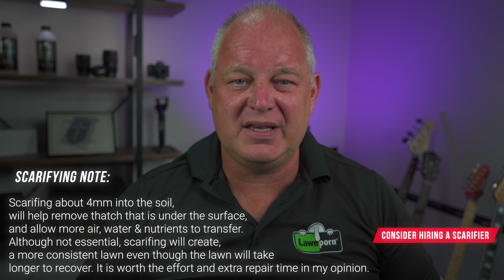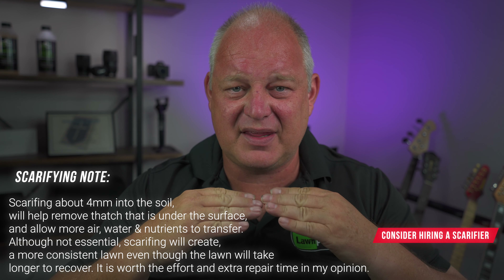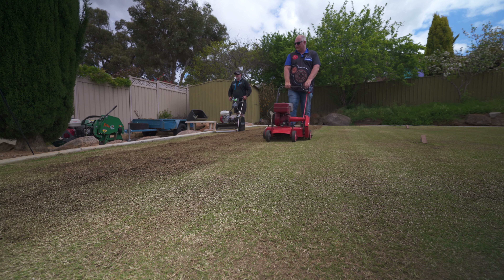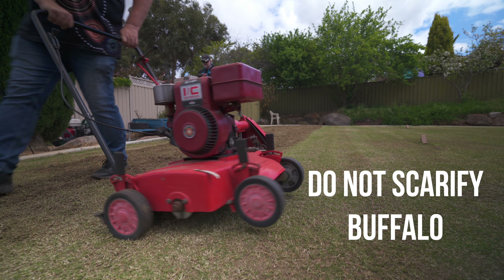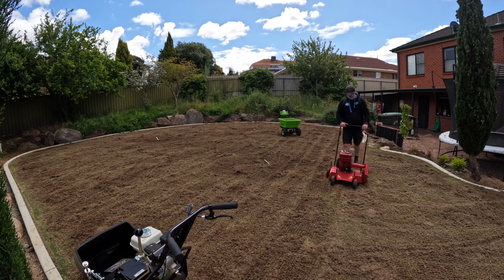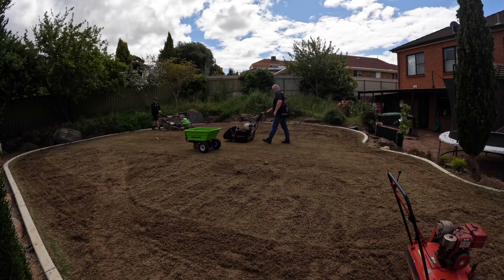Now we've got the lawn all down and de-thatched, we're going to scarify it. Scarifying makes it easier for air, water, and nutrients to get into the soil profile. We want to get some of that thatch just under the surface, so that's why we're using the ever-trusty Scott Bonner 46 — absolutely love this machine. It gets in there really really nicely. We did a couple of different directions and really took that surface layer thatch right out. The Greenworks powered cart really helped us with collecting and moving the material — we went over it quite a number of times with the Waybang rotary, and it sucked it up beautifully, but it was hard work.